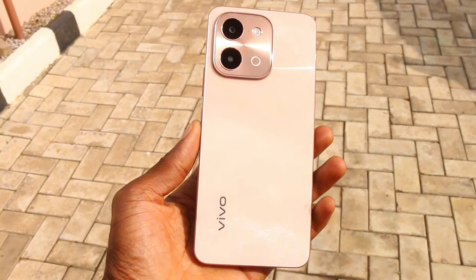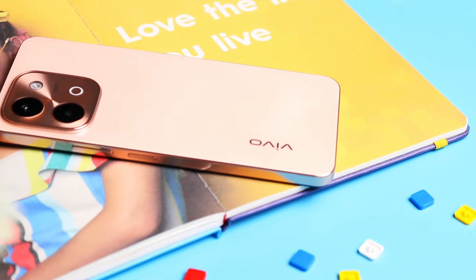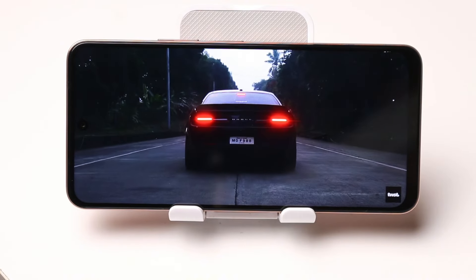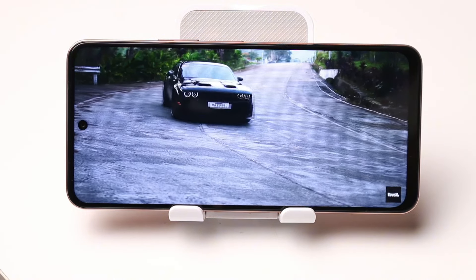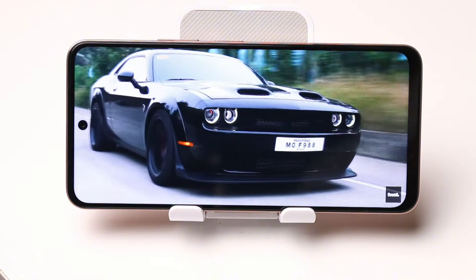The Vivo Y28 ticks the boxes for looks and design without any doubt — it's got all the appeal for someone who wants a good-looking smartphone. However, Vivo's choice of the Helio G85 processor at this selling price is not justifiable, and you only get a 90Hz LCD panel, which doesn't hold up against the competition like the Redmi Note 13 or Samsung Galaxy A15 5G. It's not bad and can cater well to basic users, but the phone surely is not the best package you can get at this price-to-performance ratio.